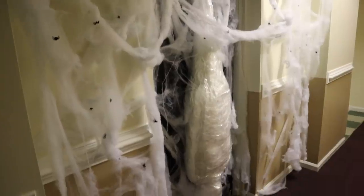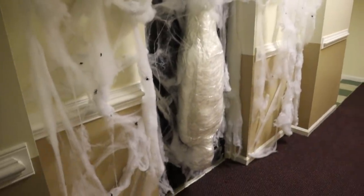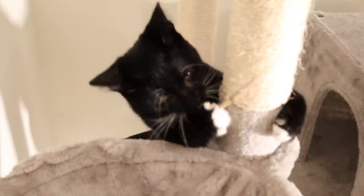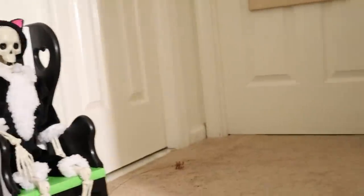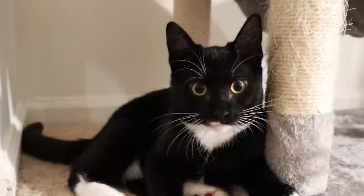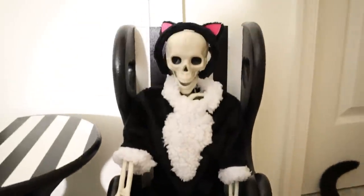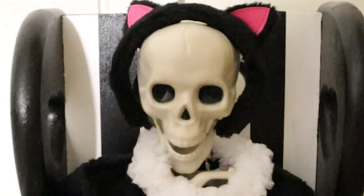I wanted to put Sprinkles on guard duty out in the hallway and even got him some clothes for the job — a little cat costume that looks exactly like Sniffledorf. But he doesn't really go with the theme, and I didn't want to dress him in like a Spider-Man costume or something, so he's gonna have to sit this one out. Sitting is his favorite pastime anyway.